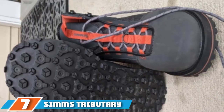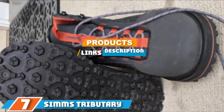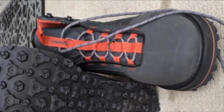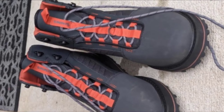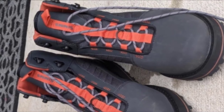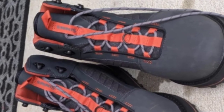At the 7th position of our list, we have Sims Tributary Fishing Boots. The Sims Tributary are among the best waterproof fishing boots you can buy, and they are available even in sizes for kids, so you can bring your little ones along on your trips and know that they will be well protected. Compatible with studs, which have to be purchased separately, the Sims Tributary deliver excellent all-around protection and are one of the most solid options on the market today.